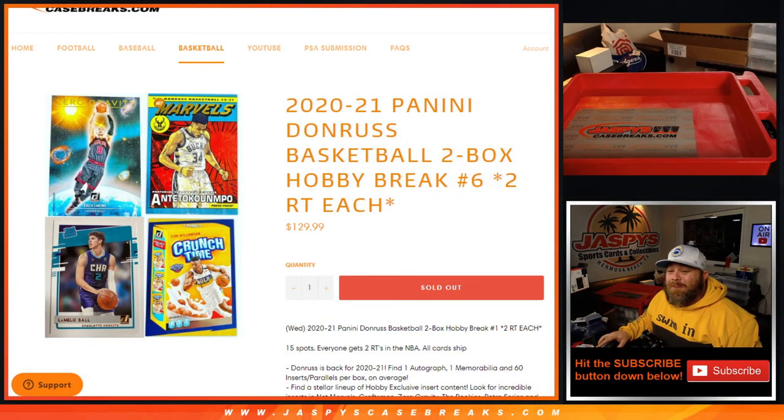That was 2020-2021 Panini Donruss Basketball two box hobby break number six, two random teams each, from JaspisCaseBreaks.com. I'm Sean — or Seen — JaspisCaseBreaks.com. Thanks for hanging out, see you next time.